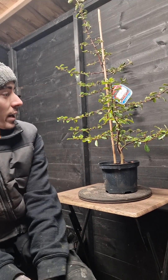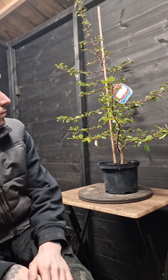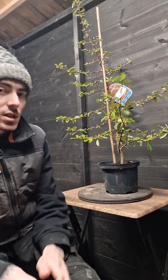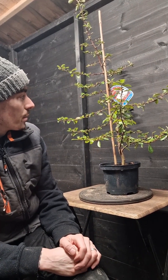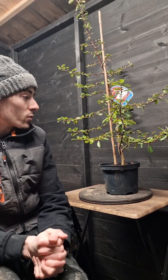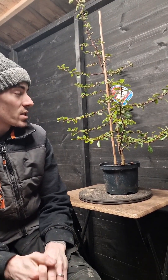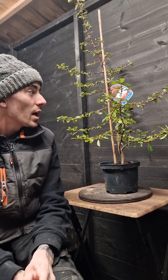So today we've got this pyracantha. We're just going to go through it, potentially shorten it down, remove any unnecessary branches that are crossing over, any bare branches we need to remove, and then we could potentially get it potted up as well into some more free draining soil. It's just in some nursery soil at the moment, so we want to get it nice and free draining, better for the root system.